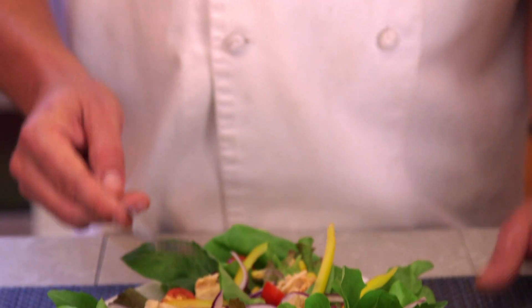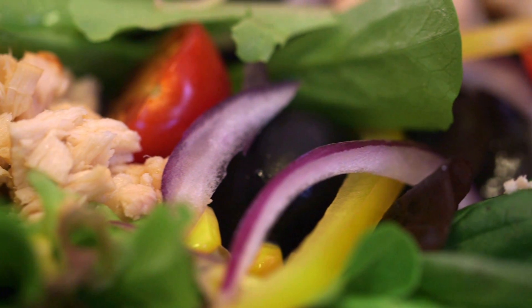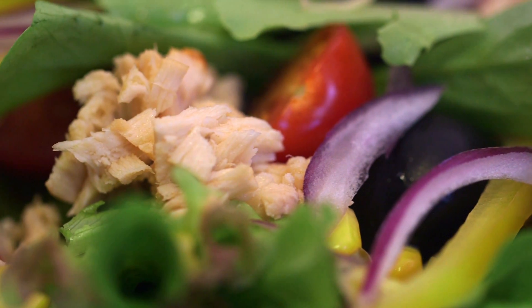So all you need for this recipe is some fresh lettuce, red onion, bell pepper, cherry tomatoes, some olives, and of course, Isabel's natural tuna.